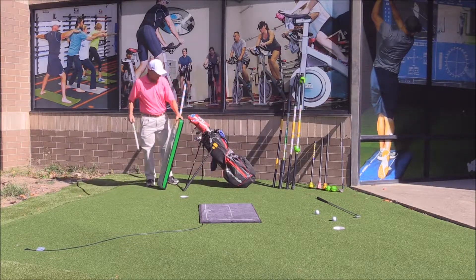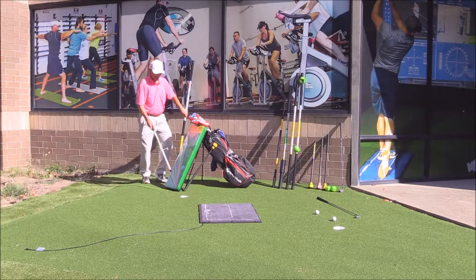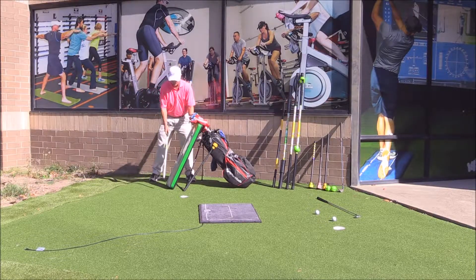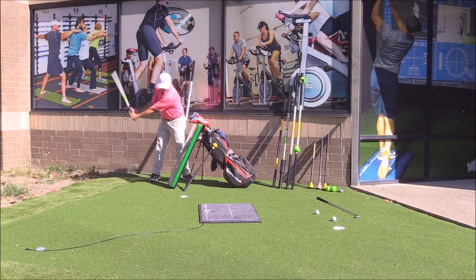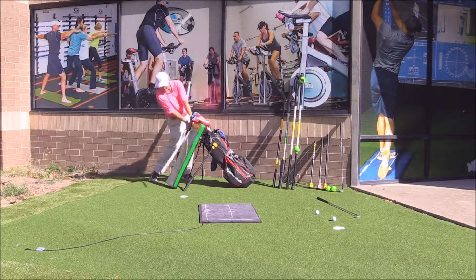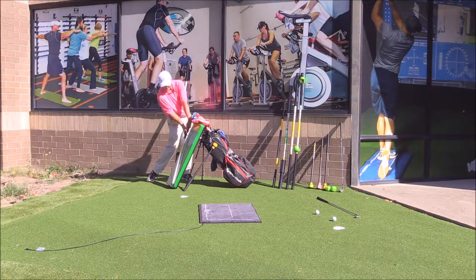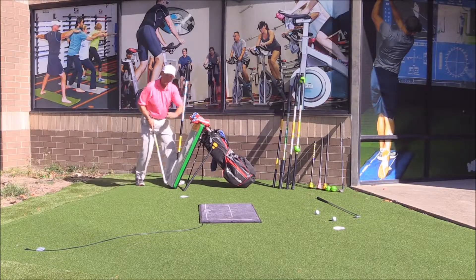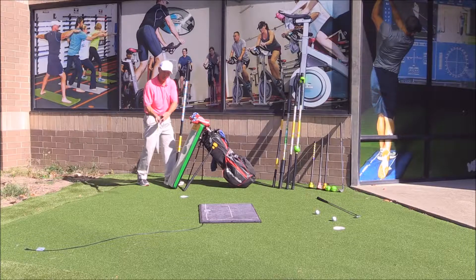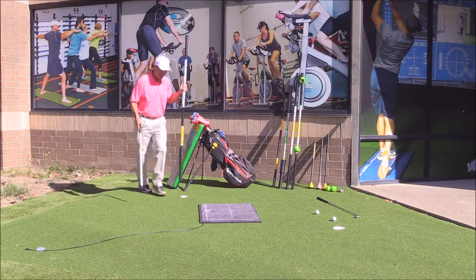One of the trickiest parts to developing a good golf swing is learning to swing on plane with shaft lean. Now you've got a tool that's as mobile as what you see right here. You can swing on plane with shaft lean and get the auditory feedback necessary to learn at the fastest possible rate.